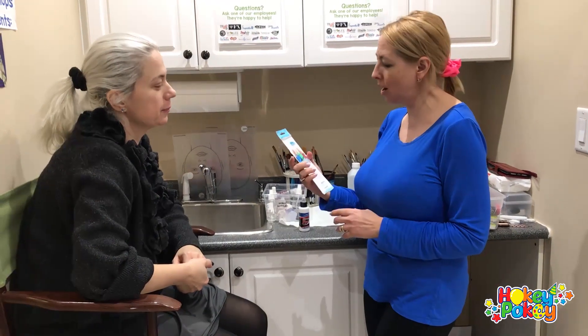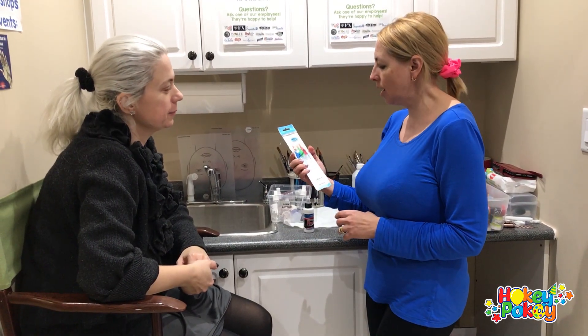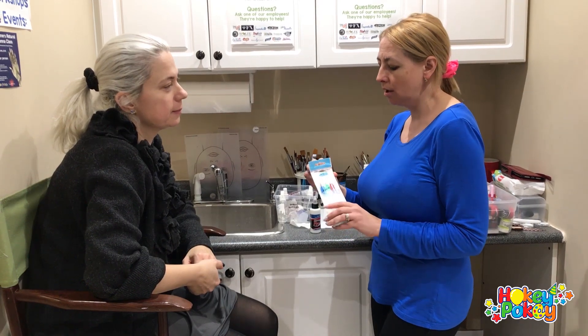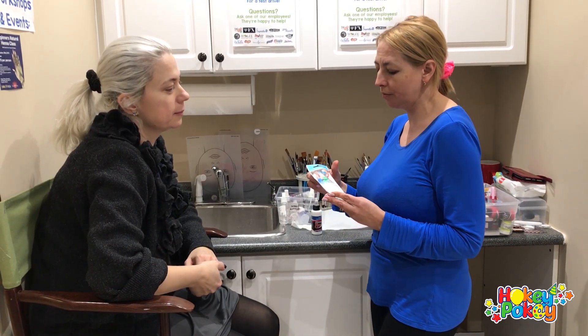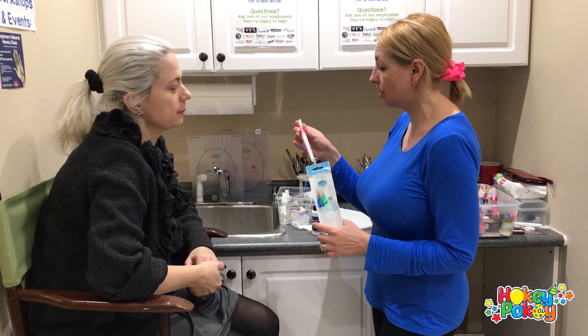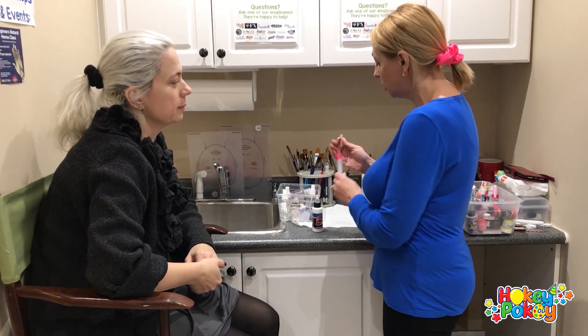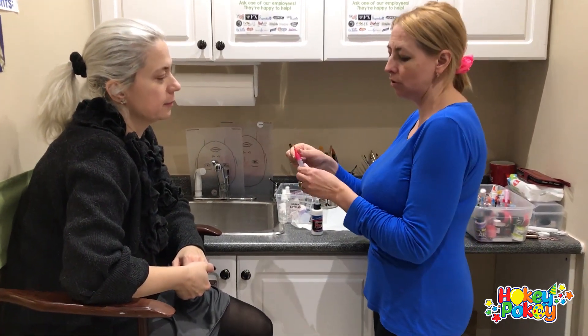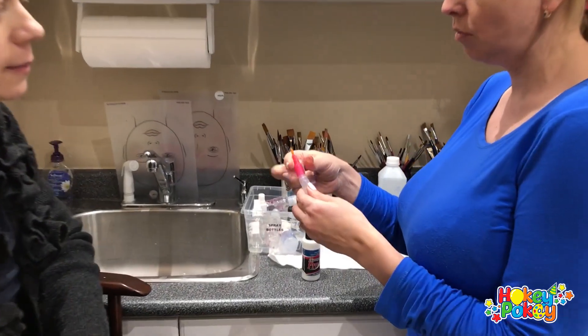We got this watercolor painting Aquaflow brush, and it was recommended by Donna Noe from Proair to use these pen brushes for hybrid paint. They're very soft, so it's very easy to squeeze.